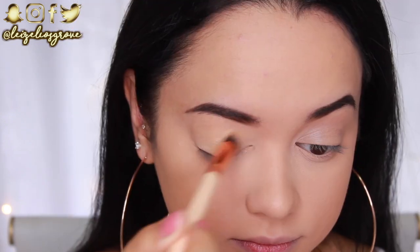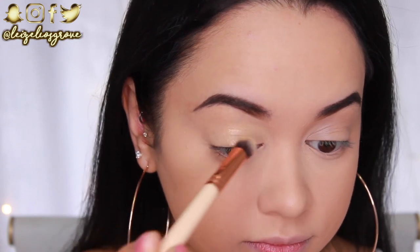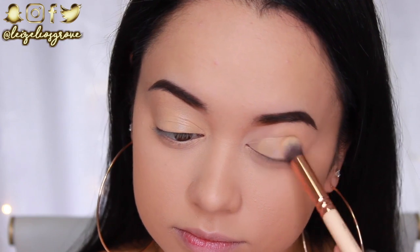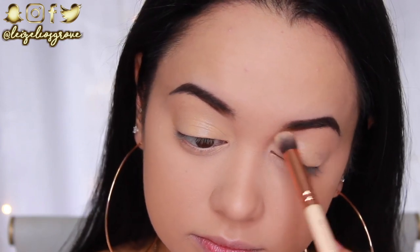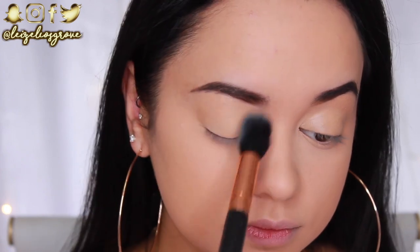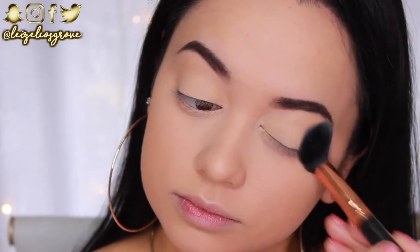Now I'm getting started on the eyes. I'm firstly going in with the NYX Eyeshadow Base in Skin Tone, using the Zoeva 142 Concealer Buffer Brush to blend this out all over my lids right up to the brows, then setting it in place with some translucent setting powder.